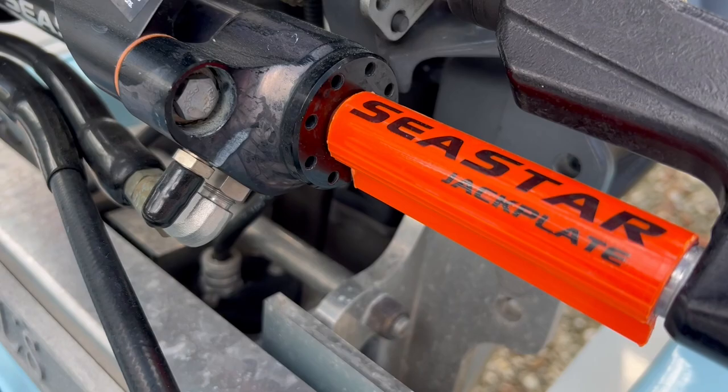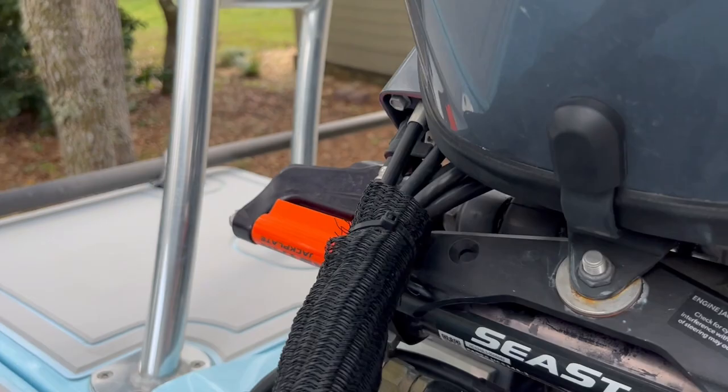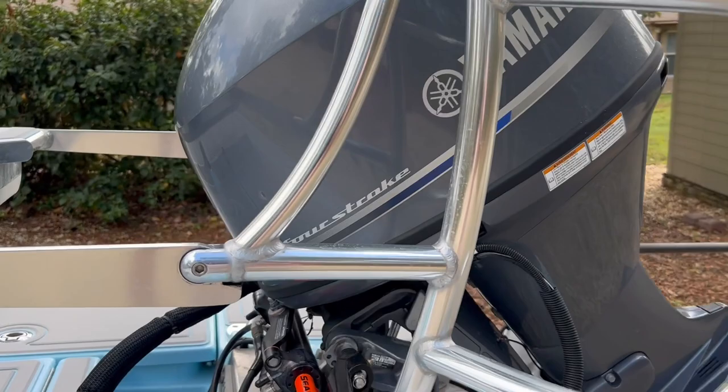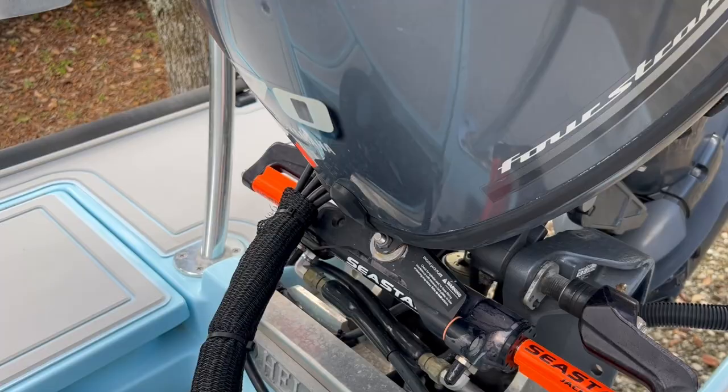I love these little C-Star clips that fit on either side of my Yamaha, right there on the steering mechanism. They make life so much easier — they keep the motor from twisting when I'm driving down the highway, keep it safe and secure. I would definitely, for a few bucks, add those.